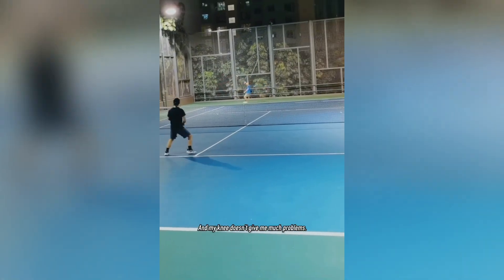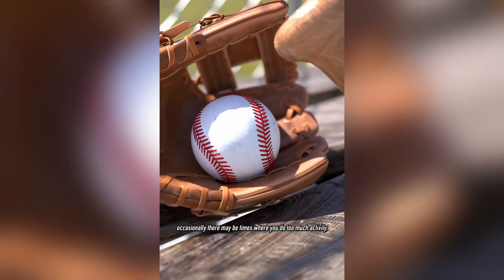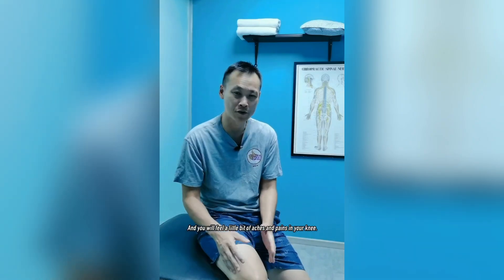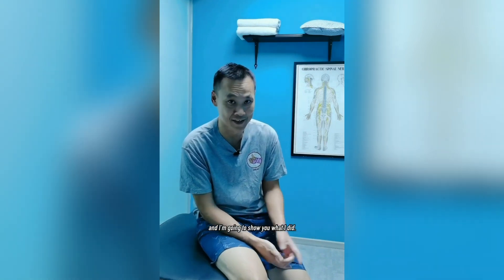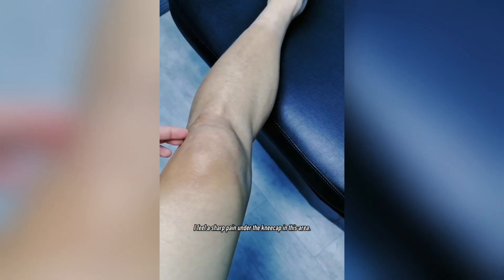I'm pretty active — I play a lot of sports: basketball, tennis, still at a competitive level, and my knee doesn't really give me much problems. However, occasionally there may be times where you do too much activity, too many sports, and you'll feel a little bit of aches and pain in your knee. I've recently done exactly that, and I'm going to show you what I did.